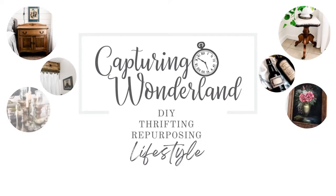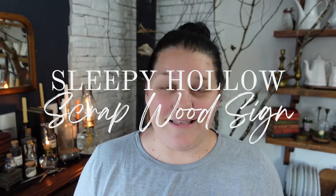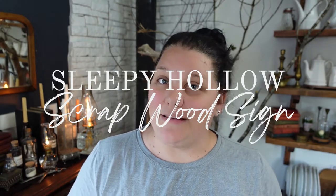Today I am going to show you how I'm going to take a single piece of driftwood and a piece of plywood, create some stencils, and make a beautiful Sleepy Hollow Halloween sign. I'm going to use it in my dining room and also in my porch decor.